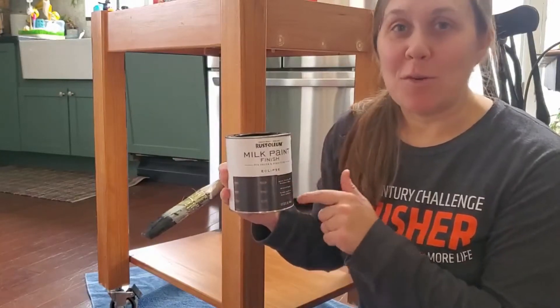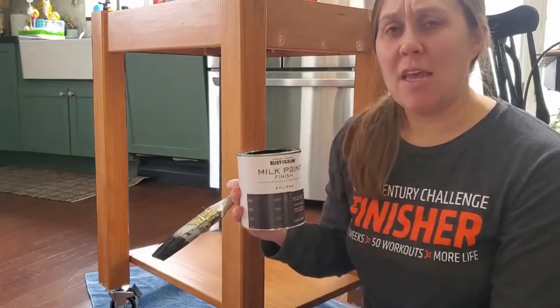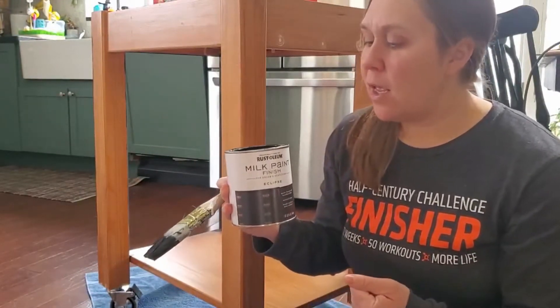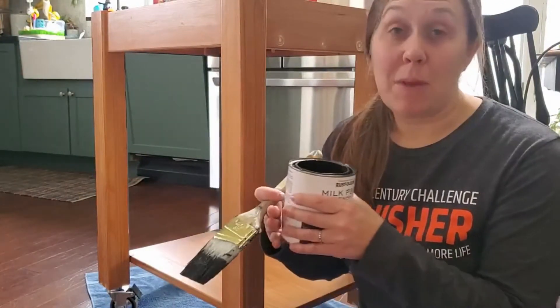Today I'm going to be talking about Rust-Oleum Milk Paint. I'm going to show you the coverage of it and how it looks on a piece. I've used this paint once before and just want to share some of the things I've noticed about using it to paint furniture.